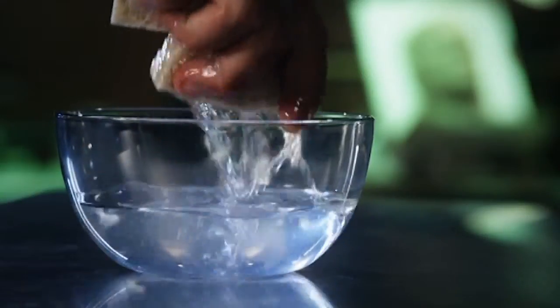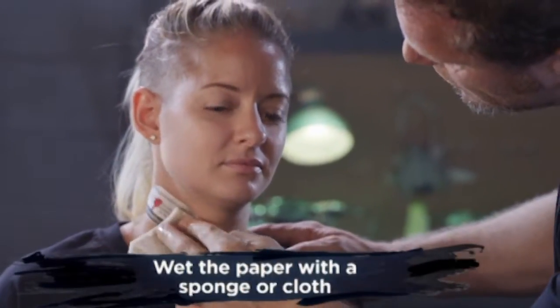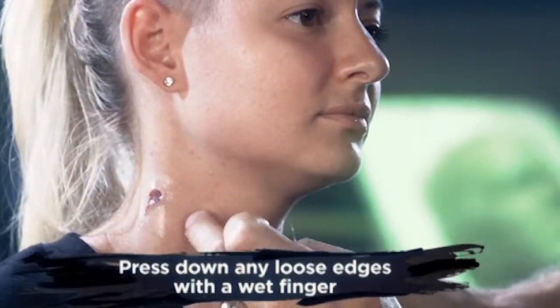Once your transfer is secure, grab your sponge and wet the adhesive paper. It is very important that the paper is fully saturated, so please don't rush. When you're ready to remove the adhesive paper, go ahead and give it one last good push into the skin and then slowly peel the paper away. After you peel your paper away, you may find an air bubble or lifted edge — simply wet your finger and gently press the transfer back into the skin.